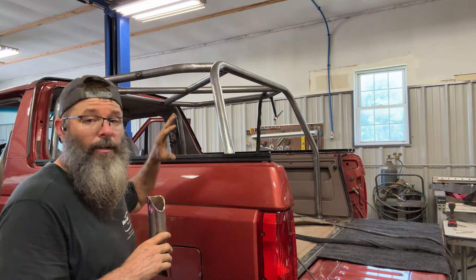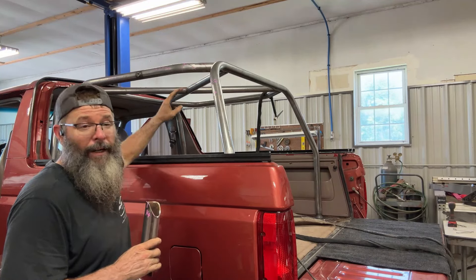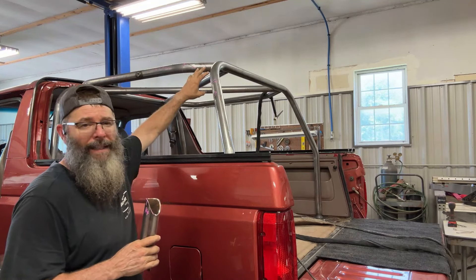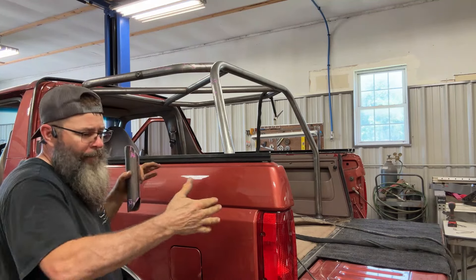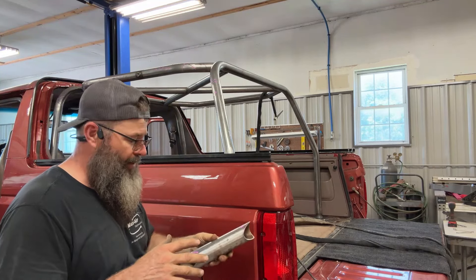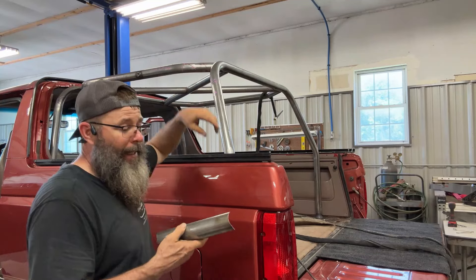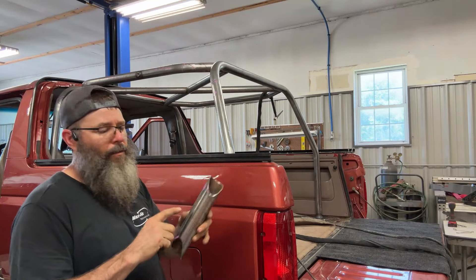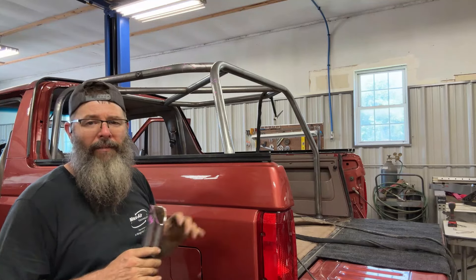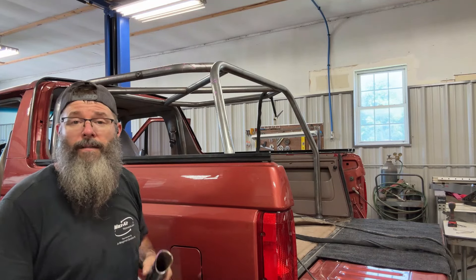I've got basically the main structure all tacked together. I had made one mistake — I didn't get that crossbar in there, so I had to cut these tacks loose, got that slid in, and had to pull this back together to get this bar back in where it needed to be. All the marks line up really, really well. I'm going to put four cornered tacks on each of these joints. They've got four braces that go in these corners, so I'll get those tacked in as well. Once I get everything tacked in, I'll figure out a way to clamp it down and keep it from distorting as I weld it, and then I'll slowly start welding it out.